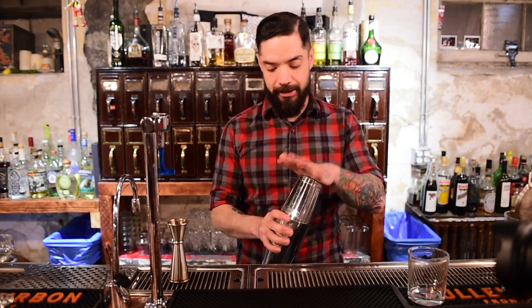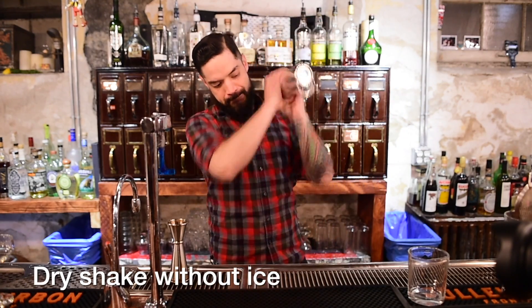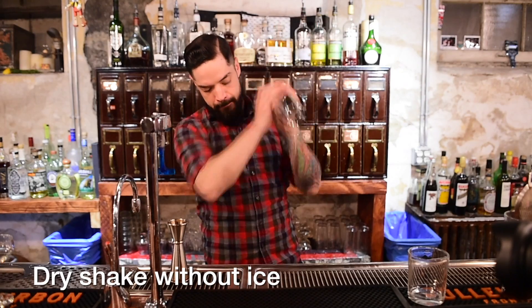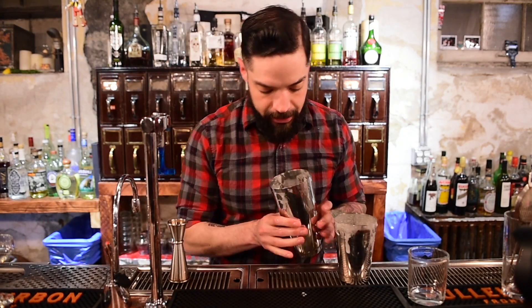I'm going to count to 50. What we have inside here is a lovely meringue.